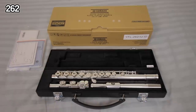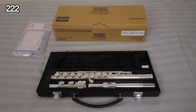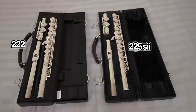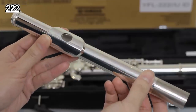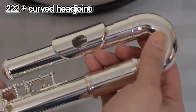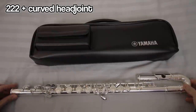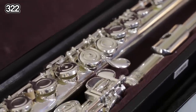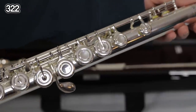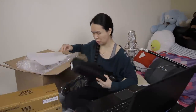The packaging is really nice. We have the Yamaha 262 — silver plated head joint, body and mechanism, offset G, French open hole, C foot. Then there's the Yamaha 222, the current version of the student model — silver plated, closed hole plateau model, pointed key arms, C foot joint. Then there's the Yamaha 222 with a curved head joint. And finally the Yamaha 322 — sterling silver head joint, silver plated body and mechanism, closed hole plateau model, C foot joint. Even the 222 has pointed key arms now — mine didn't.